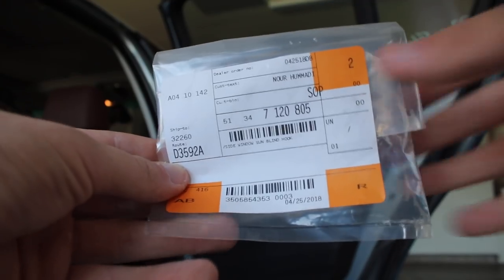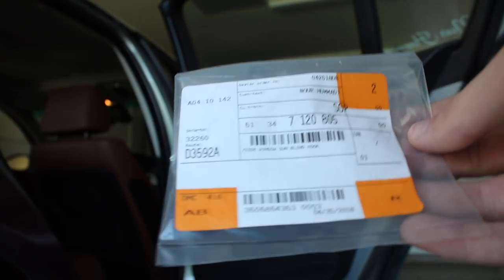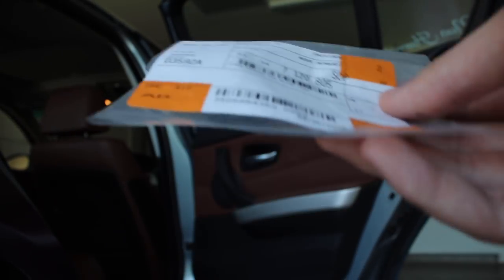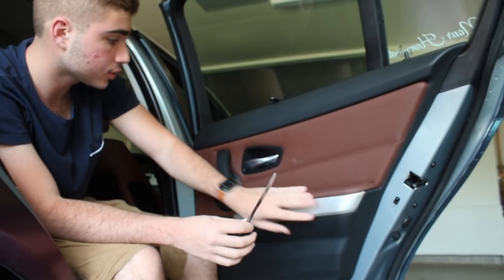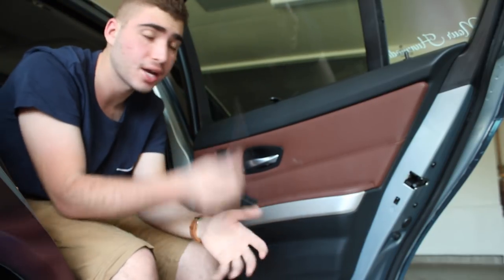The name of the part is 'side window sun blind hook' — that's the part number right there on the bag. It comes as two; you can order a total of four for about thirty-six dollars, or two for seventeen or eighteen. Of course if you type in this part number online you can probably get them for around a dollar each. I'm going to go ahead and start taking off the door trim and the whole door panel so we can get the window trim off. The good thing is it doesn't require any glue — it just clips back on.